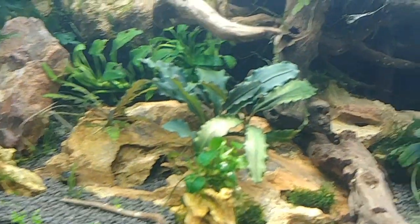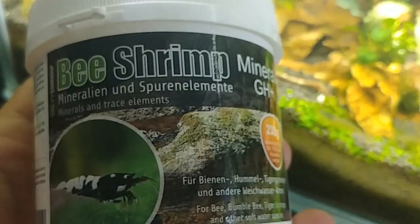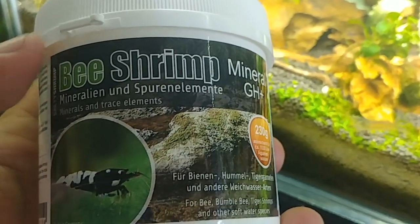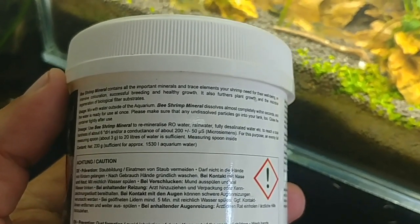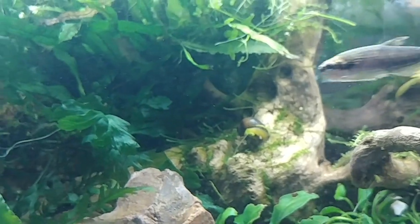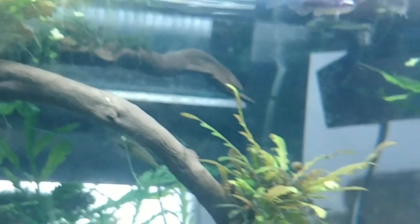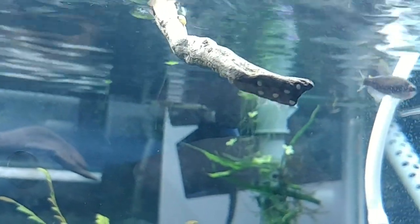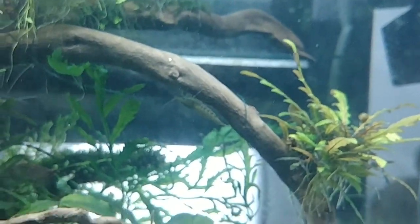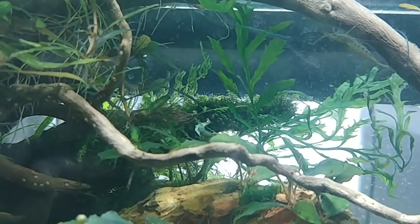The next product is Salty Shrimp GH+, which is designed with caridina shrimp in mind. The GH+ adds all the minerals and trace elements your caridina shrimp need, but it will not affect the KH of the water, meaning the pH will stay low. If you want to lower it further, you can add things like alder cones or Indian almond leaves. If you do not use a buffering substrate like ADA, Akadama, Brightwell, or whichever brand you prefer, I'll put links in the description for all the products mentioned. These are products we use on a weekly basis and the results speak for themselves.